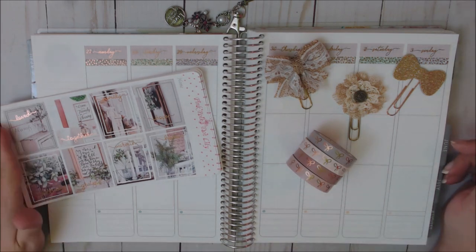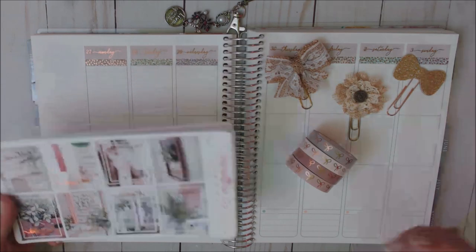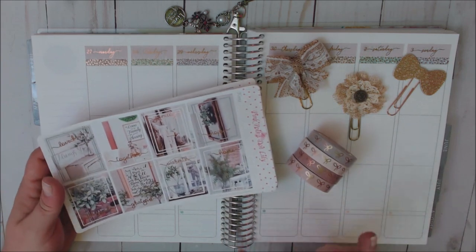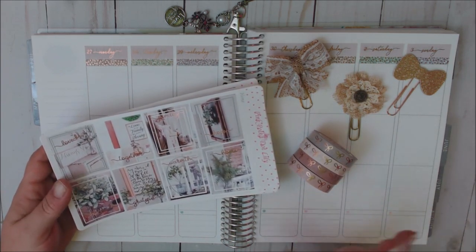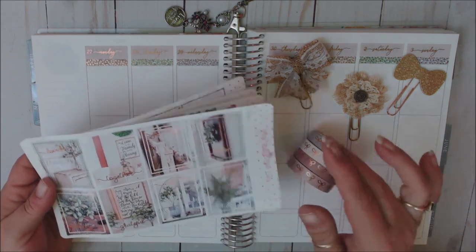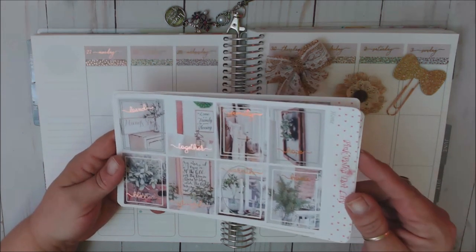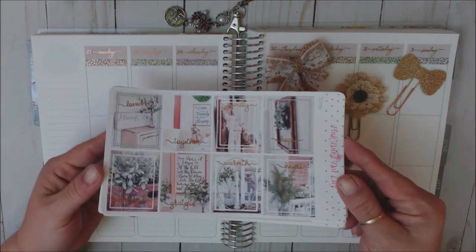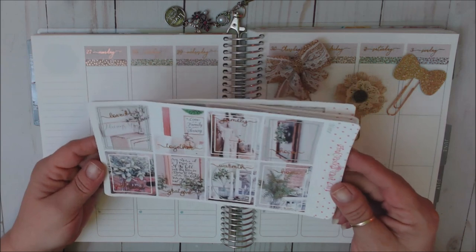I'm going to be using a kit this week from Pink Polka Dot Lily. This kit is called Home and it is absolutely gorgeous. Let me just run through the kit with you. I will have an iCard up above throughout the plan with me with the haul I did on this kit. I did choose to use the matte copper foil and it is absolutely gorgeous — I just love the foiling in this.